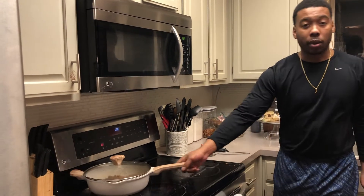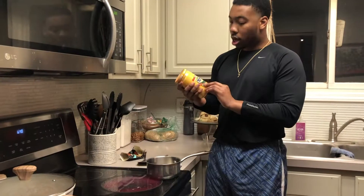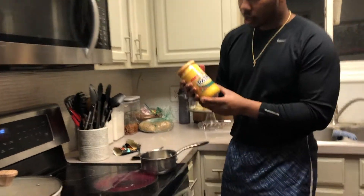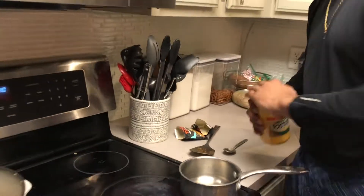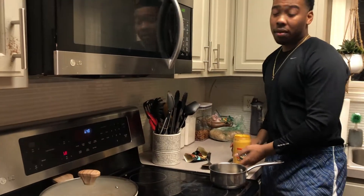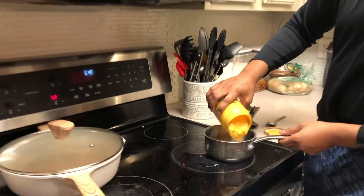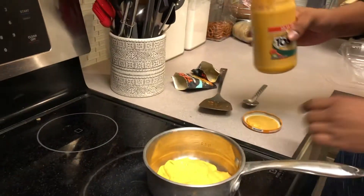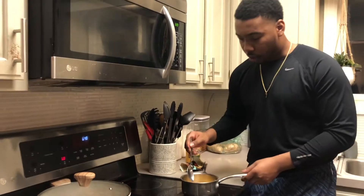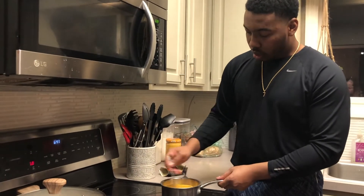Now we're gonna set the table. I'm being lazy — not making my own cheese sauce, but this is the next best thing other than making it from scratch like Tostitos. Get your cheese — you can do it in the microwave if you want, but I'm just doing it in the pot. Add in some cheese, got the heat on medium, and it doesn't take long. Just use a non-stick pot and mix it.